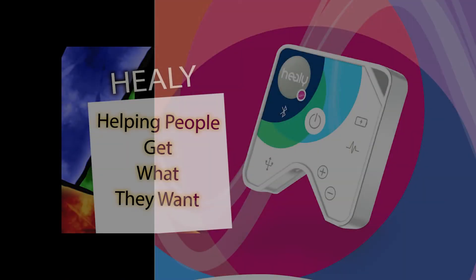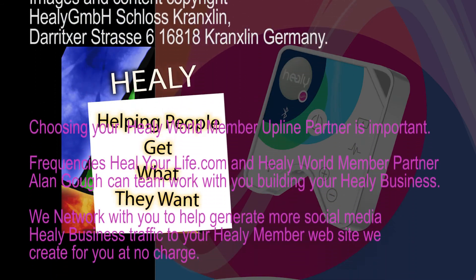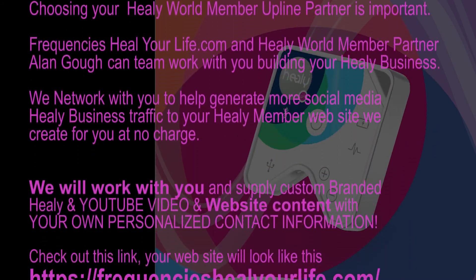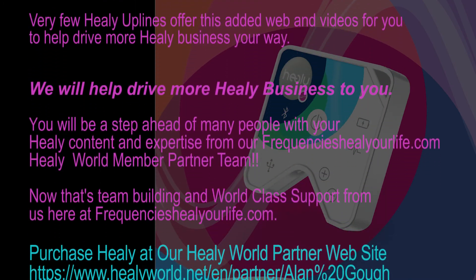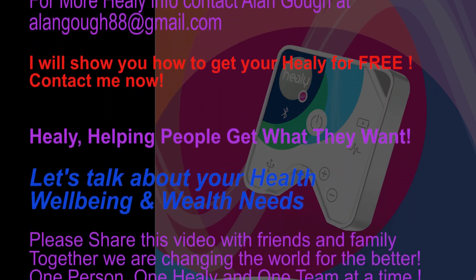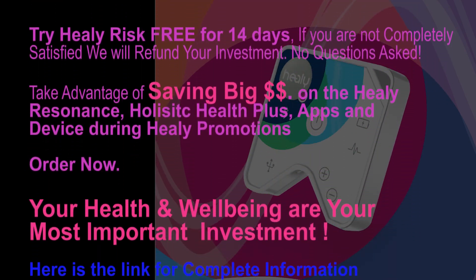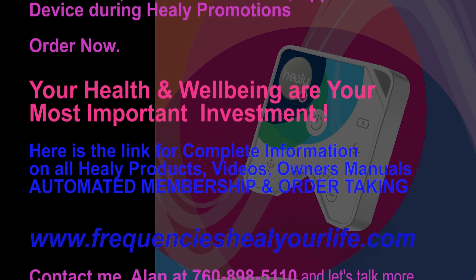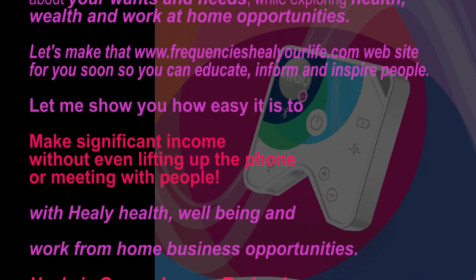You'll receive a confirmation screen that says the updates of the program configuration have been completed. Thank you.